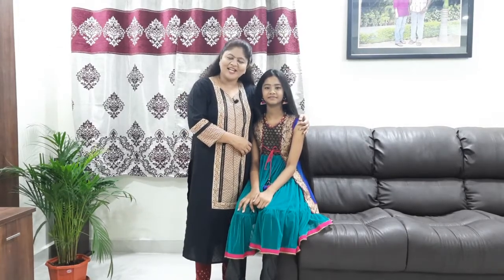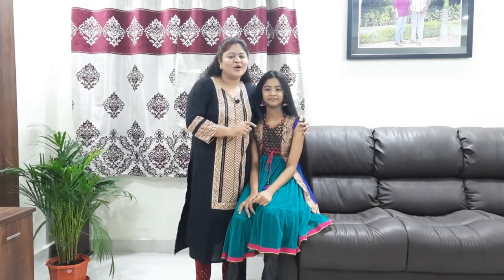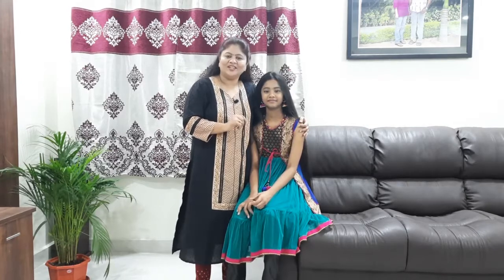Hi friends! Welcome back to my channel, Lakshmi Ideas. Today I'm going to talk to you about this French and Dutch style.